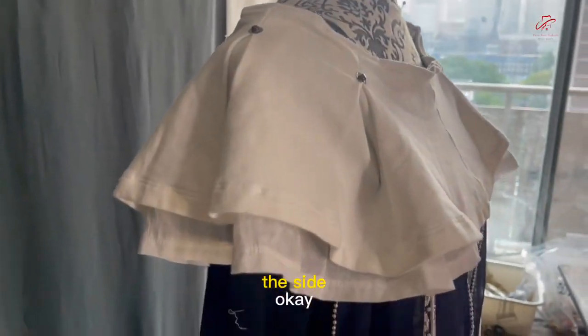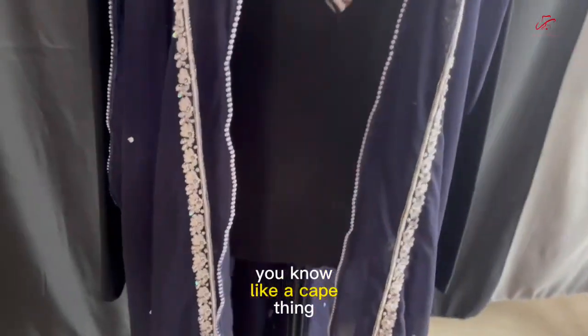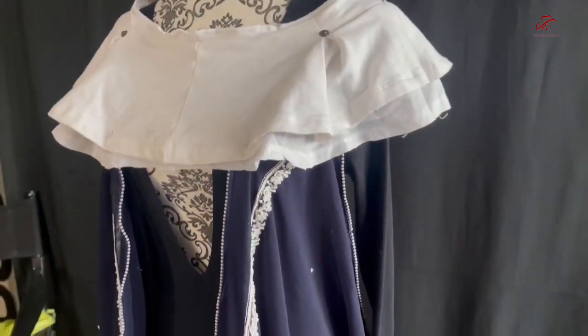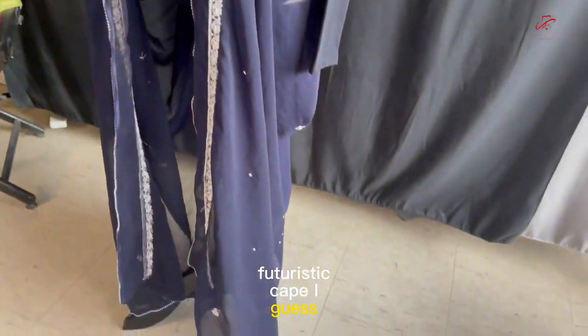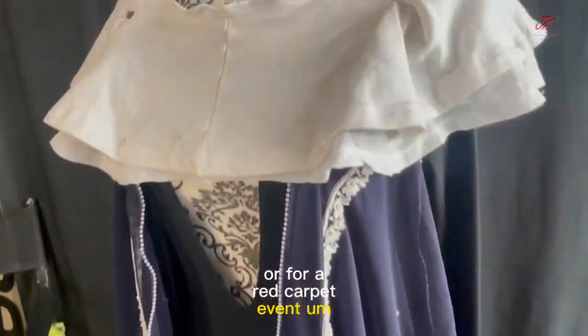So the arms go through here on the side. It's like a cape, you know, like a cape thing — a futuristic cape, I guess. You can wear it for any kind of a theme thing or for a red carpet event.